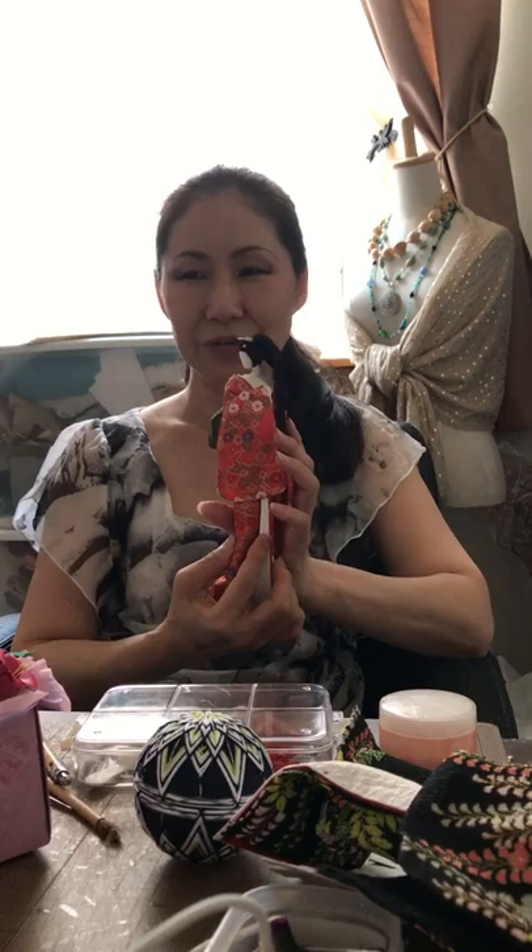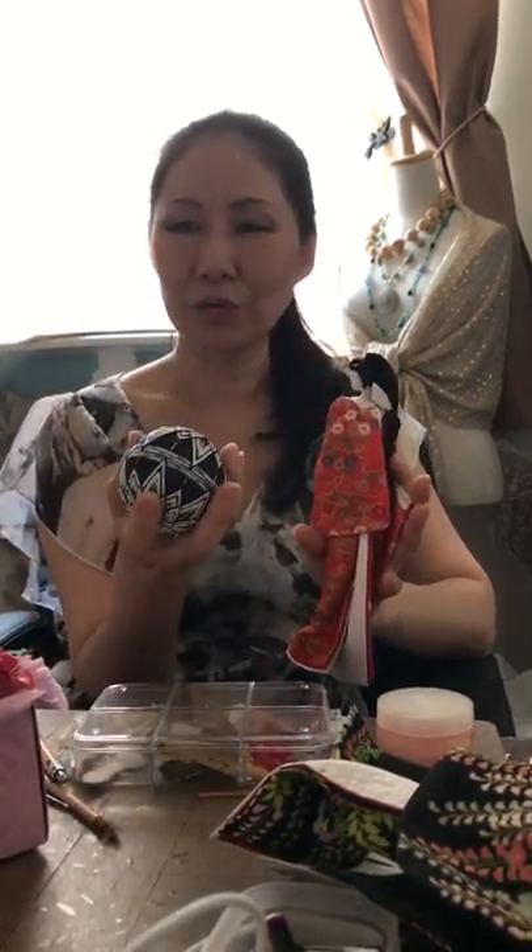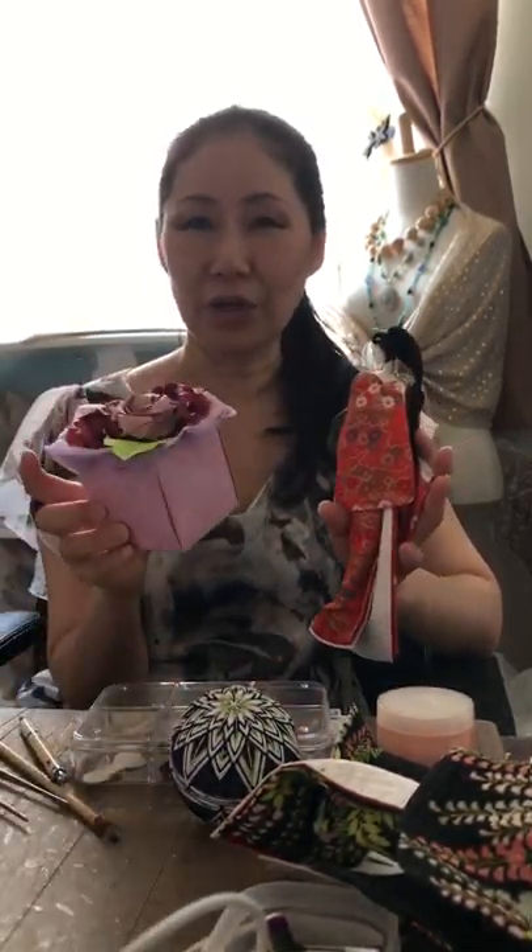Hi, my name is Misako Plant. I am an artist from Japan, specializing in traditional Japanese art like washi paper, temari, and origami.